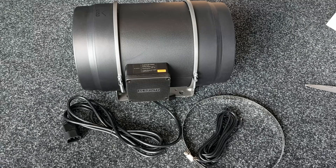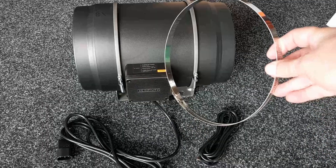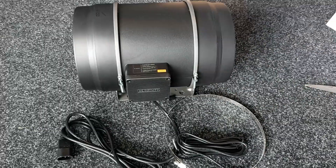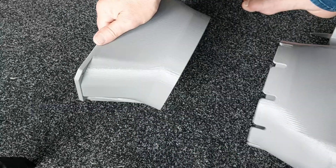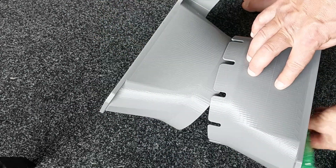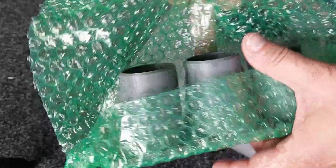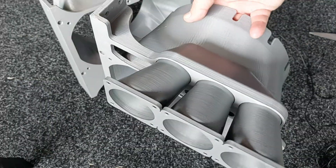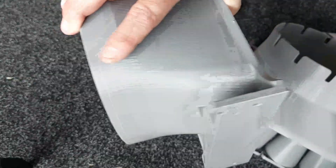From the AC Infinity box, the things we'll be using are the fan, the power cord, a ring to clamp on the ASIC, and the USB-C extension lead. All the other bits are surplus. From the Fruition kit, we've got the intake side and this will be the exhaust side.